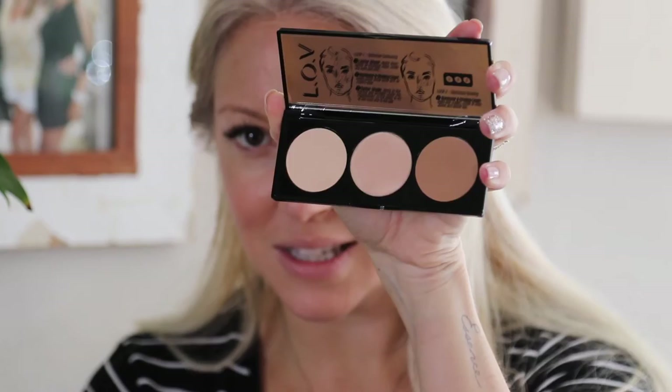Face contouring palette — look how beautiful that is. I keep staring at it because it's just so pretty. I'm going to take the darkest shade and start contouring my cheeks. Then it's taking this color here and just highlighting.